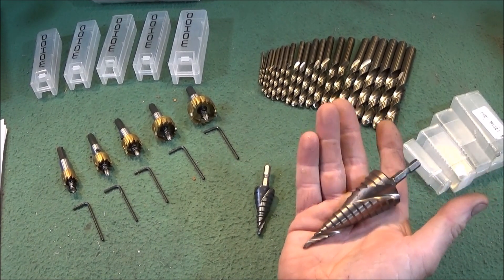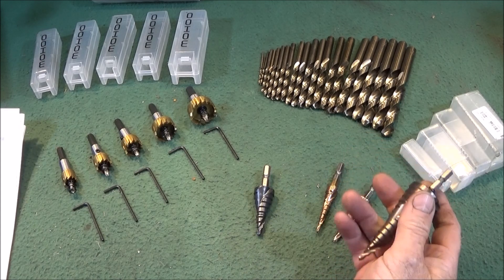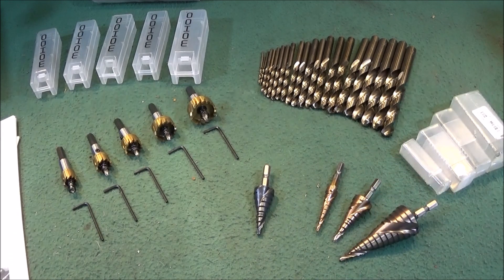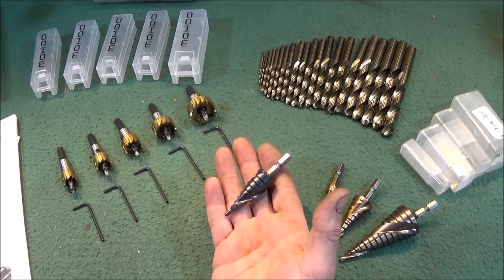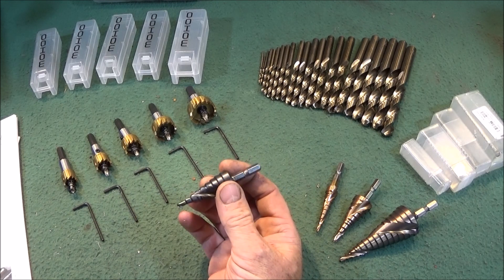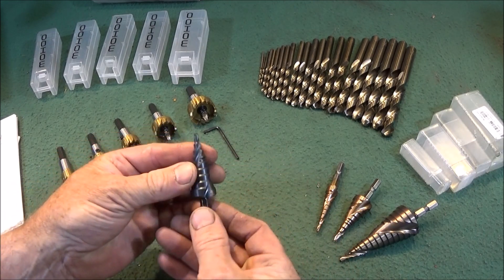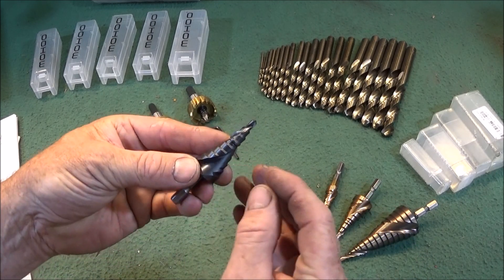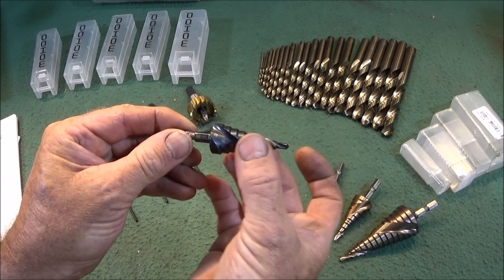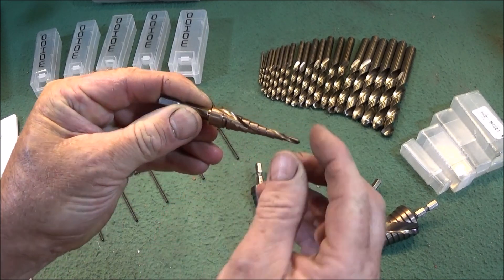I was really impressed when I came across these. They are made of HSS M35 Cobalt, so they're really hard — they can actually drill through stainless steel and most other materials, and they're a completely new design. This one is what they call an HRC 89, with an industrial grade coating. I've noticed that on the 10mm step there's a groove, which I presume is a marker groove to make it easier to find the actual size when you're drilling.